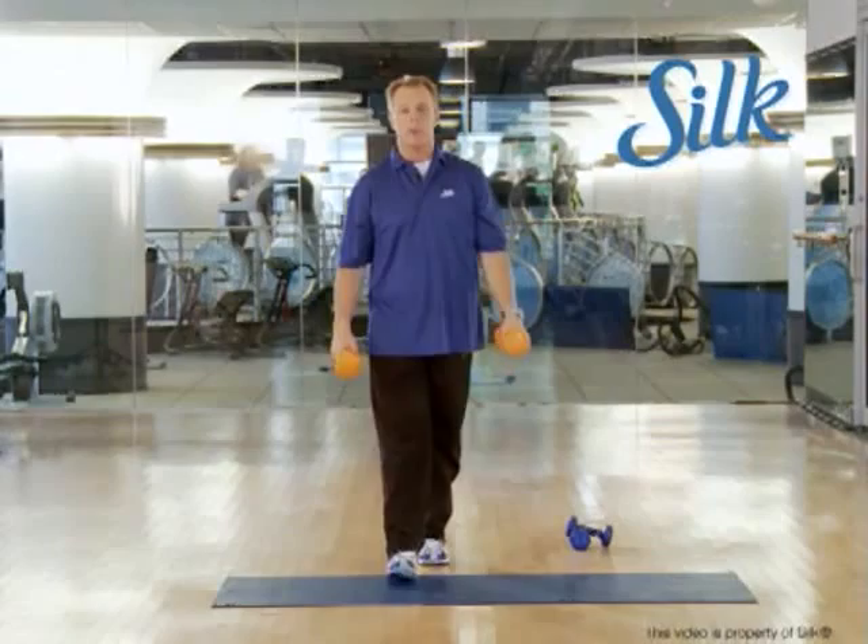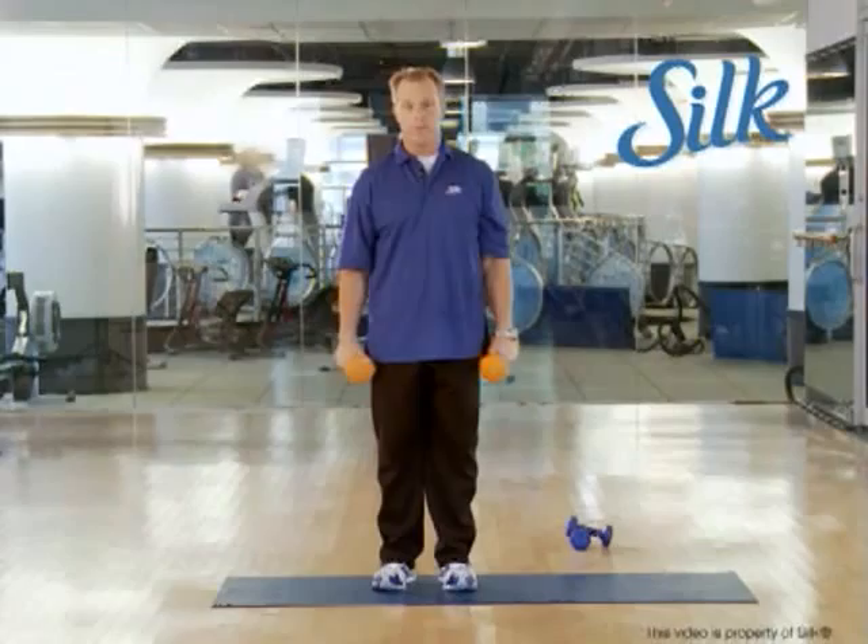Get after it, people. Keep working out, keep eating right, and add Silk soy milk to your diet. Stick with your fitness plan, stick with good nutrition, and stick with your soy milk. Healthy heart, strong muscles — it's all you need.